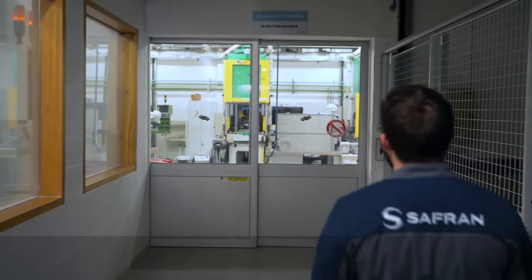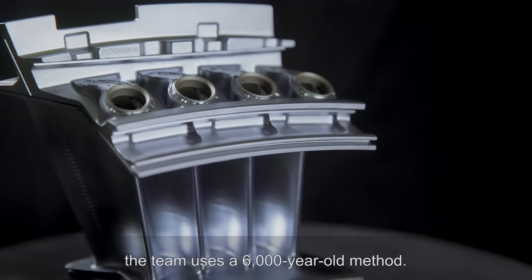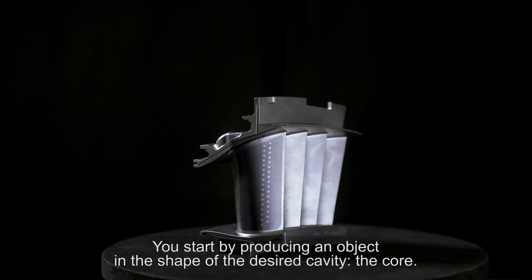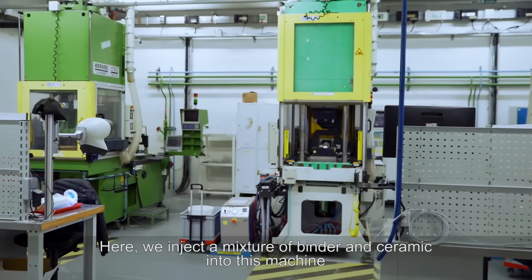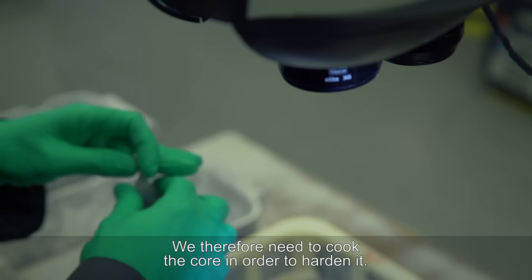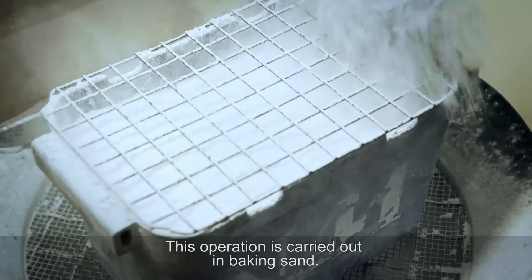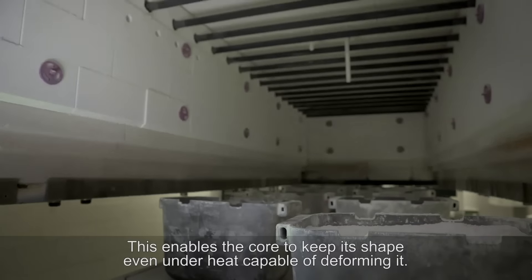Let's move on to production. To obtain these parts with complex shapes that include voids, the team uses a 6,000-year-old method: lost wax casting. You start by producing an object in the shape of the desired cavity — the core. Here we inject a mixture of binder and ceramic into this machine to produce that famous core. This material is still fragile, so we need to cook the core in order to harden it. This operation is carried out in baking sand, which enables the core to keep its shape even under heat capable of deforming it.